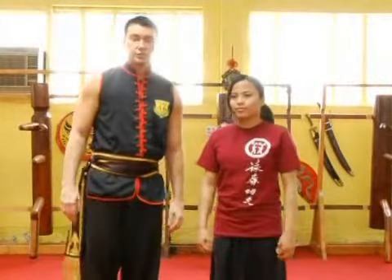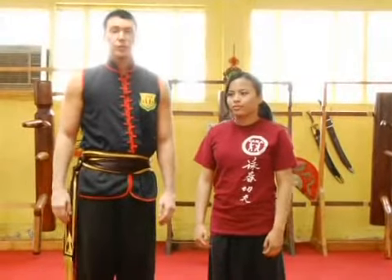Hi, this is Sifu Te. We're going to continue our series on women's self-defense to show you what to do with ground fighting.